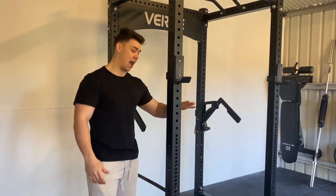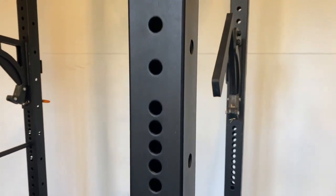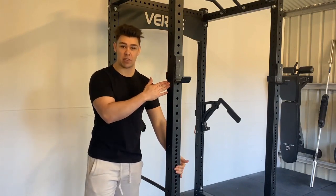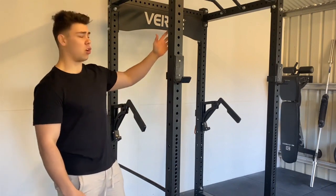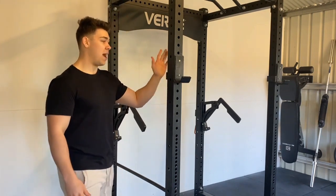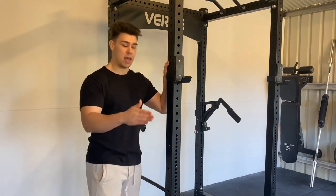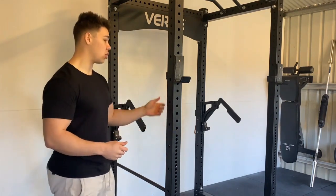We've got westside hole spacing from about halfway — probably a little bit under halfway — and there are also holes on the outside of the rack that some attachments use. It's got a really solid powder coat; I haven't had too many issues with it over five months. The holes are all drilled out really well, so all my safeties and accessories line up nicely without any problems.